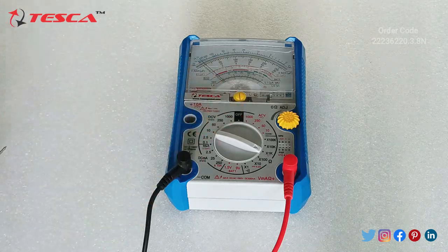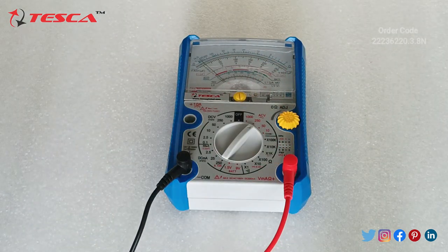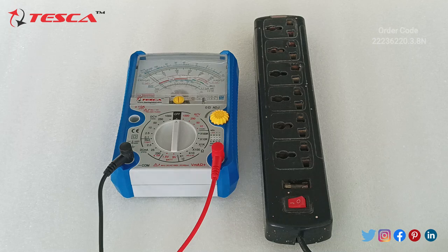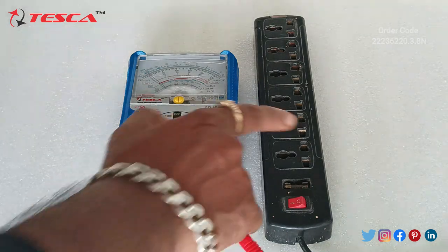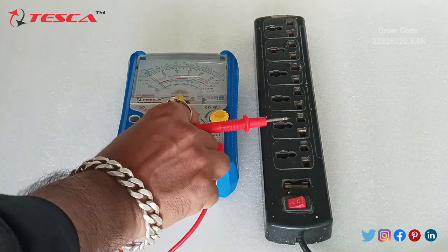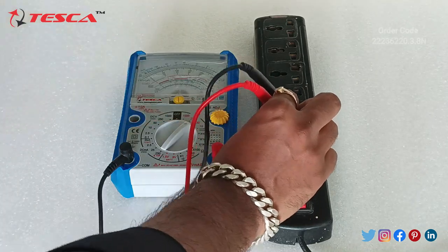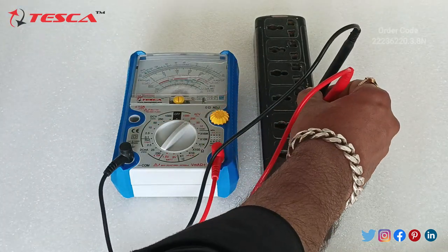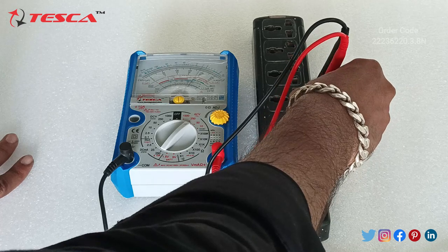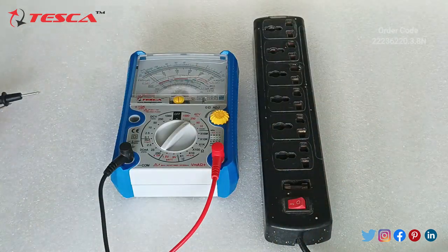Now we will take an AC voltage measurement. Set the selector to the 250V AC range. Connect the two terminals to a single-phase AC supply using this extension board — we are getting a single-phase AC supply of 250 volts. Set the selector switch to 250 and connect the leads. You can see the deflection reads 250, so you need to insert the probes accurately to get a proper reading. We are getting up to 250V AC.